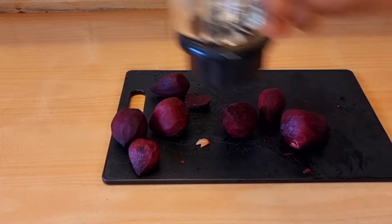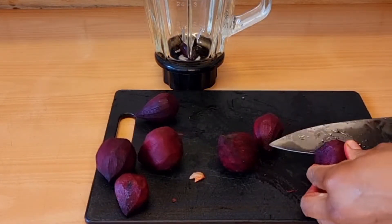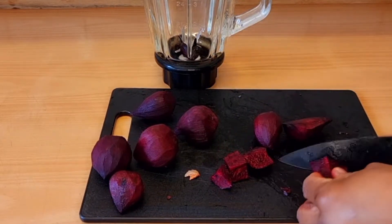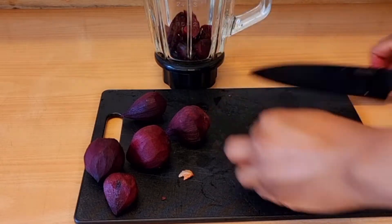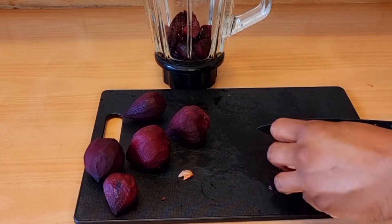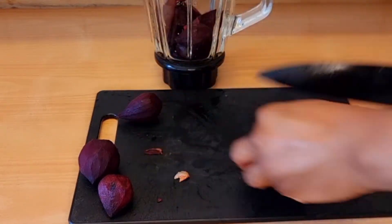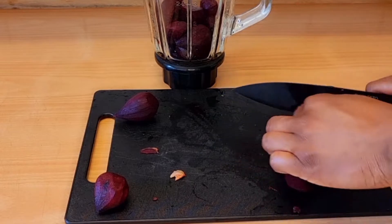Beetroot can help you delay signs of premature aging, and it can also help you to keep healthy, glowing skin. Beetroot can also help in pregnancy because it contains a high level of folic acid — a pregnant woman can take this to improve her folic acid intake.